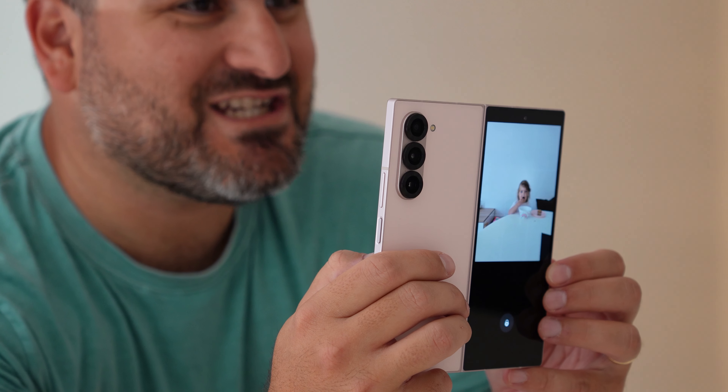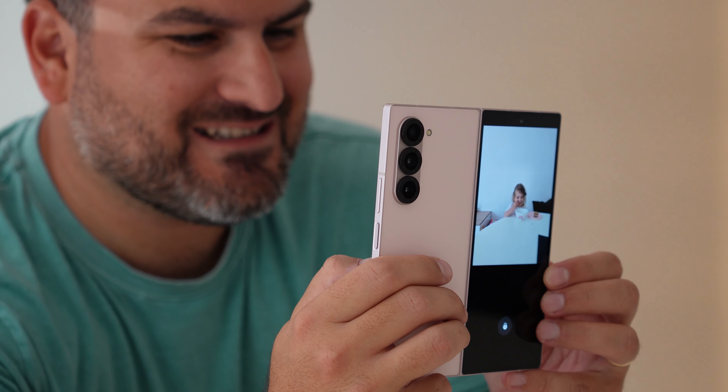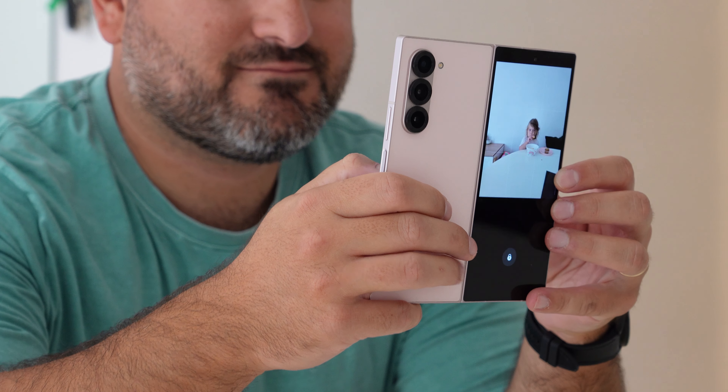The S24 Ultra has a good selfie camera — the 12-megapixel camera with dual-pixel autofocus is a step in the right direction and it's very clear. In a pinch it can take a good photo, but it just can't compete with what you get on the Z Fold 6 from those rear cameras. The Fold 6 is also great for the people getting their photo taken, as they can see themselves in the shot. I really like doing it with my kids — they can have a hard time focusing for photos, but seeing themselves means I can get them still and take a good photo.